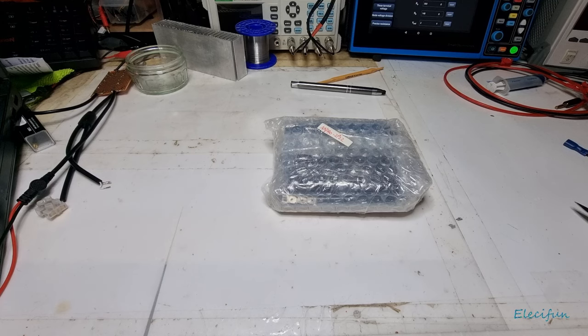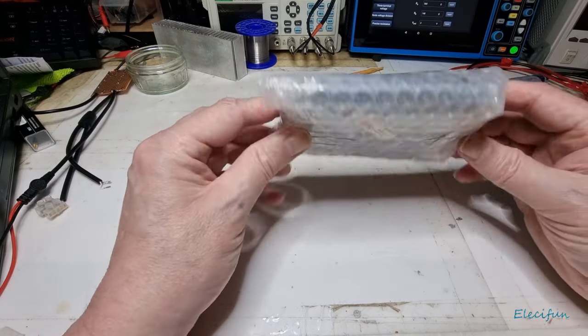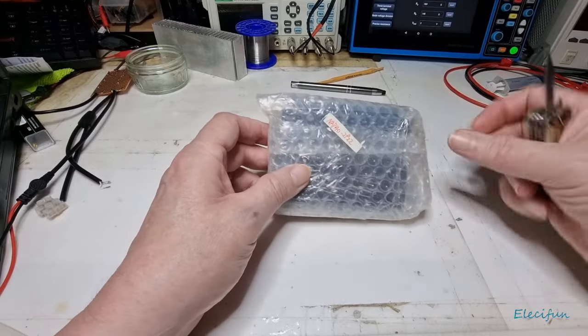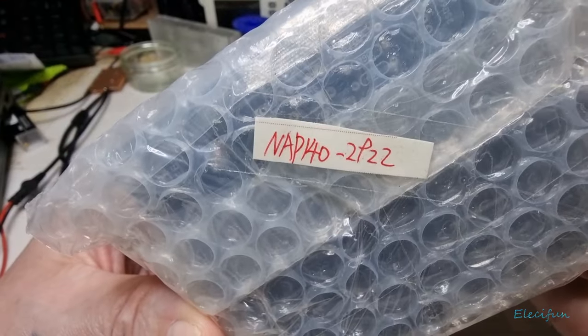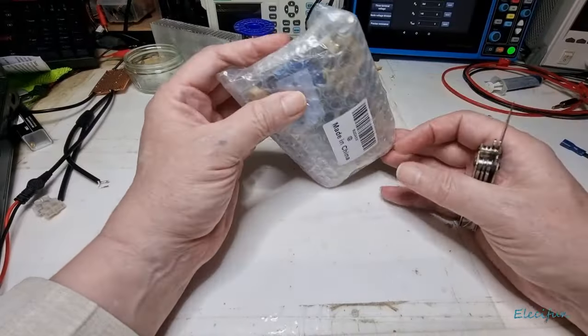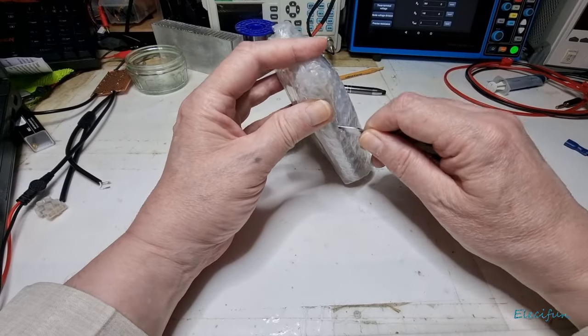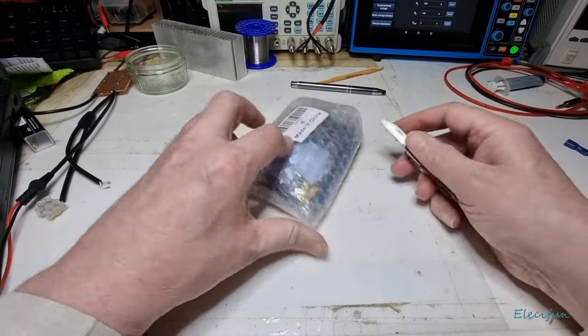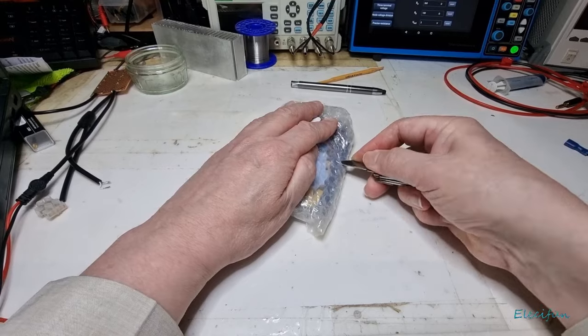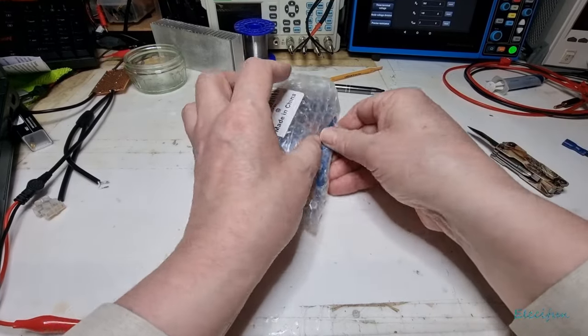Hello everybody and welcome back to my vlog, to my channel. Today we're going to be just taking a bit of a preview at this amplifier - this is a NAP 140. I don't really know a lot about the amplifier; this is another one of those Aliexpress clones or copies.